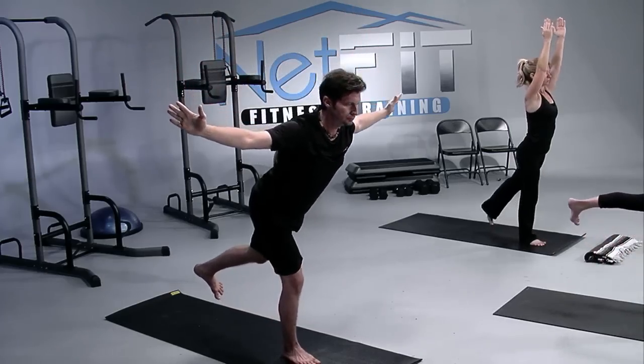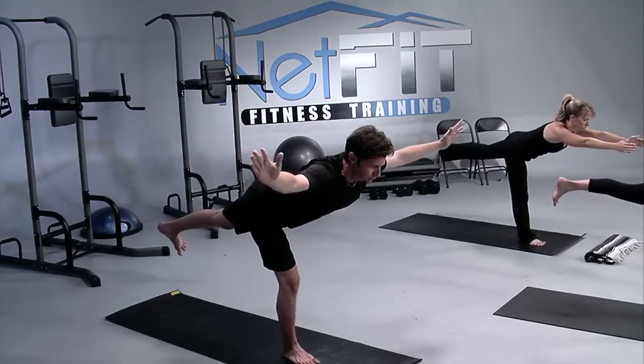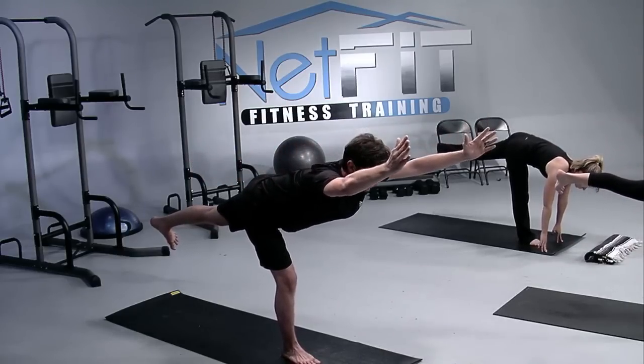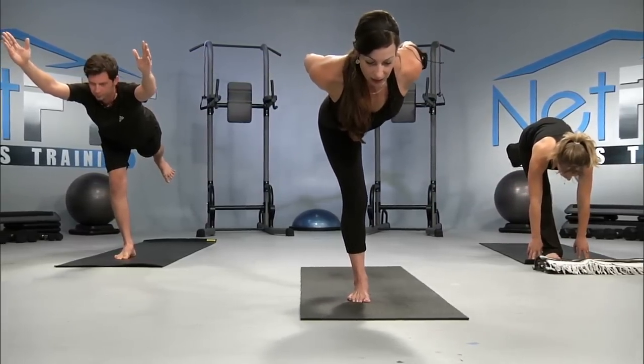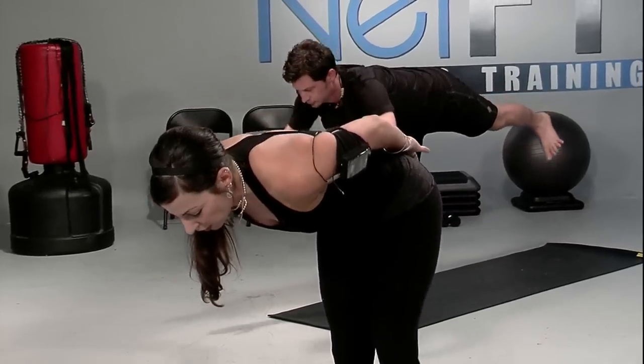Let's do the other side. Shifting the weight into the right big toe, little toe, and heel. Inhale the arms up toward the sky. And as you exhale, you can begin to hinge with that left leg floating straight back behind you. If you fall out of the pose, just move right back into it — use the abdominal muscles. Breathe. Find the placement of the arms that works for you. Take an inhale. And as you exhale, bring that left foot to the floor.